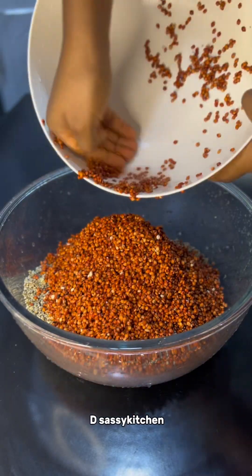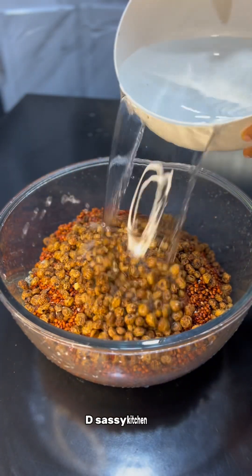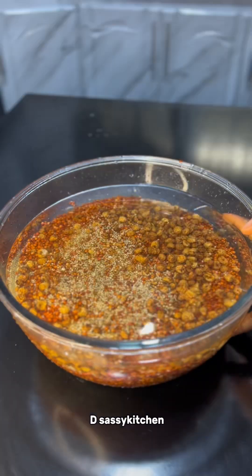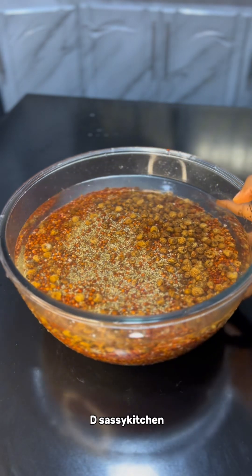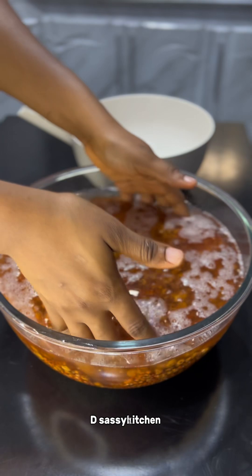I'll let this soak overnight. If you've made kunozaki before, or even if you just have an idea of how it's made, I want you to watch this video to the end and point out where I made mistakes. I also have questions for you.